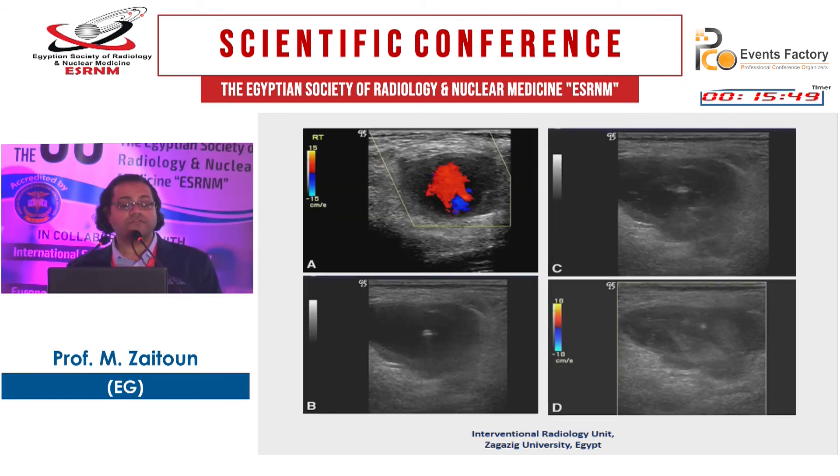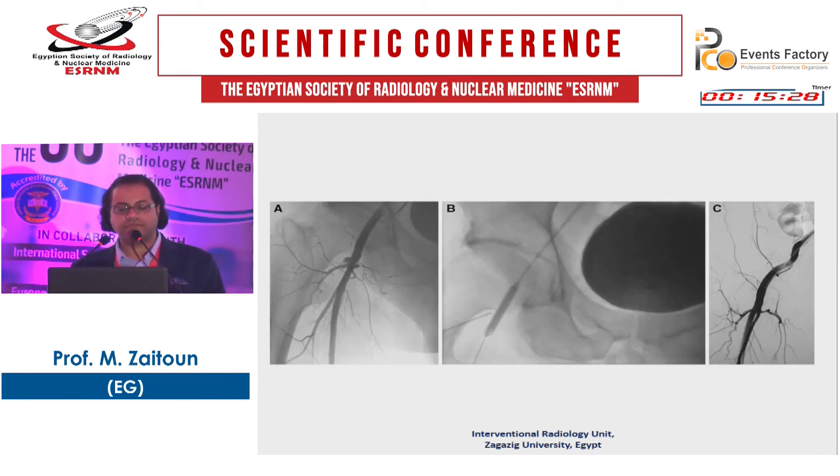This is a pseudoaneurysm. It is better to treat it percutaneously using thrombin injection, but you must be cautious about needle placement — place the needle in the center of the pseudoaneurysm to avoid exfoliation of thrombin into the parent artery. You must stay away from the neck of the pseudoaneurysm. Some interventional radiologists use a balloon, inflated in the parent artery, to prevent reflux of thrombin into the parent artery.